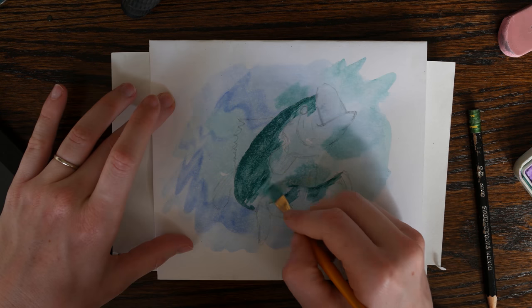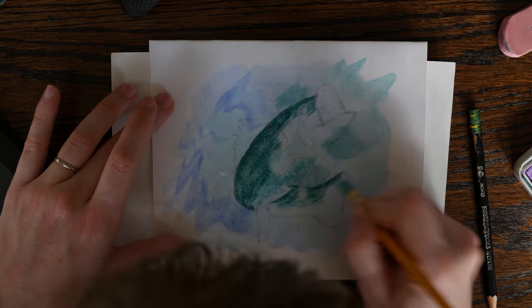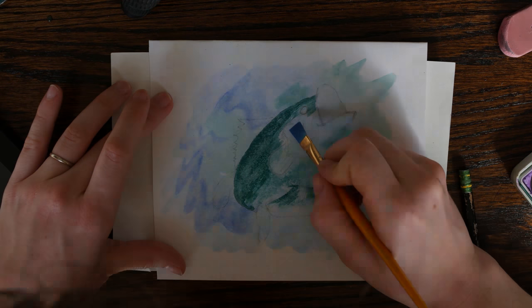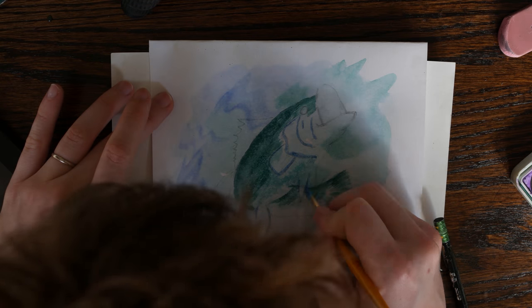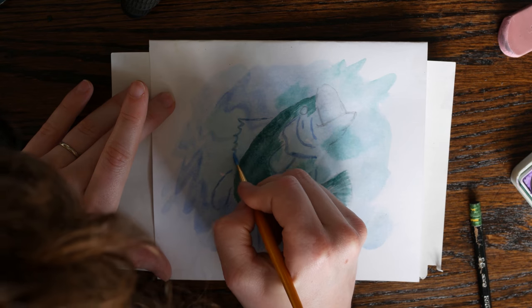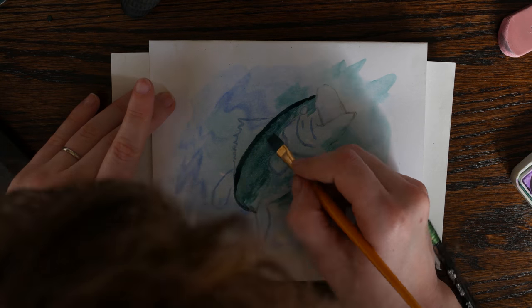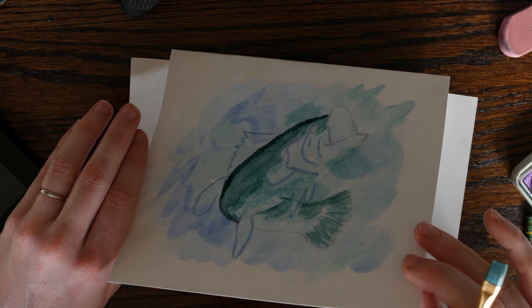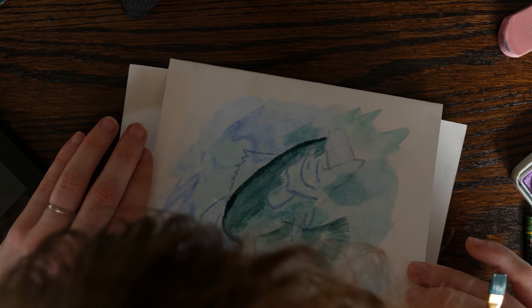Next I'm putting down my basic colors: dark green for his back and tail fin, throwing some blue outlines on his gills and fins for contrast, and washing a light pink for his open mouth. Make sure not to paint any areas that you want to stay light. Watercolor is all about building up layers of color and letting them dry in between. I really want that top ridge of his back to be a dark green, so I'm going back and laying down another layer of paint, then using gravity to force the paint to be thickest and richest right at the edge of his back.